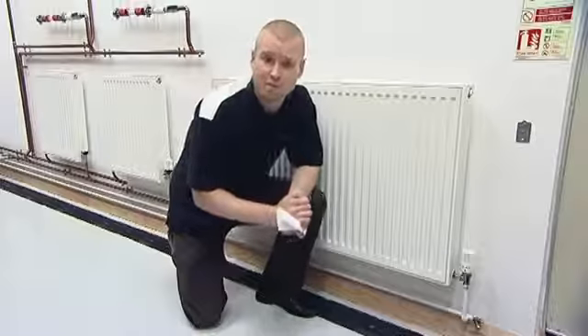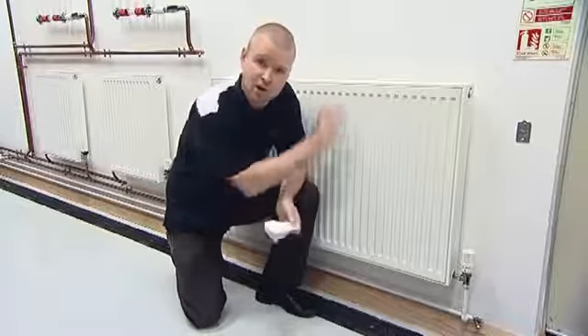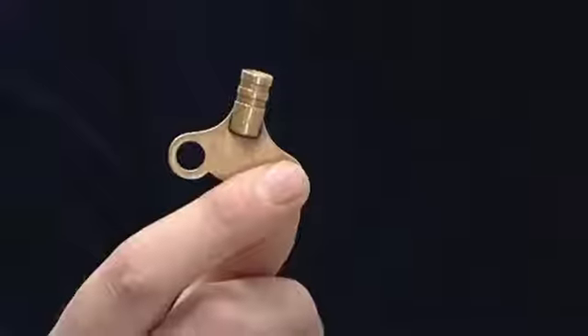It's quite normal for air to build up within your heating system over a period of time. This can cause either gurgling sounds to be emitted from your heating system, or even the tops of the radiators to not heat up efficiently. If this happens, you're going to need to bleed your radiators, and to do this you're going to need a bleeding key and a piece of old rag.